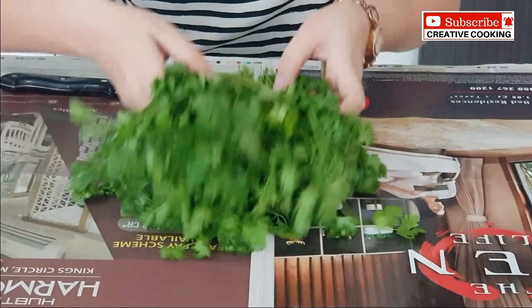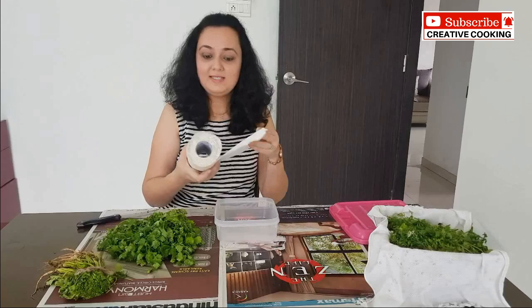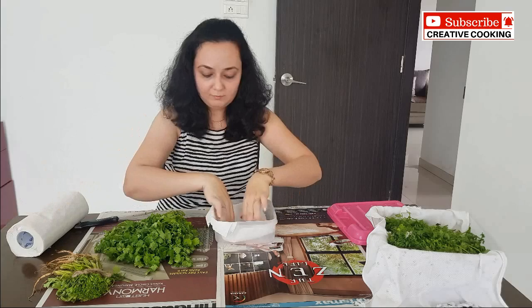For the storage we will need a plastic container, something that is square or rectangular in shape. The next thing we will need is a kitchen towel. We will tear it and place it at the bottom of the container like so. If you do not have a kitchen towel, you can also use a handkerchief or any thin cotton material.